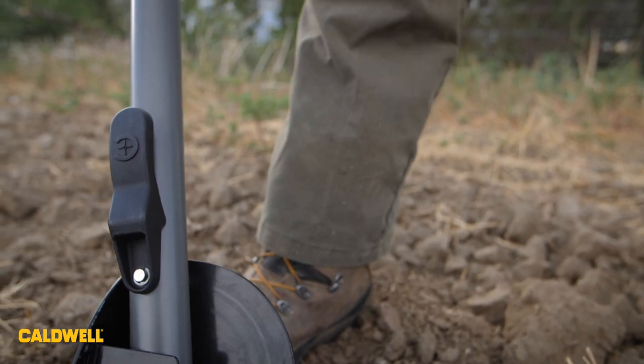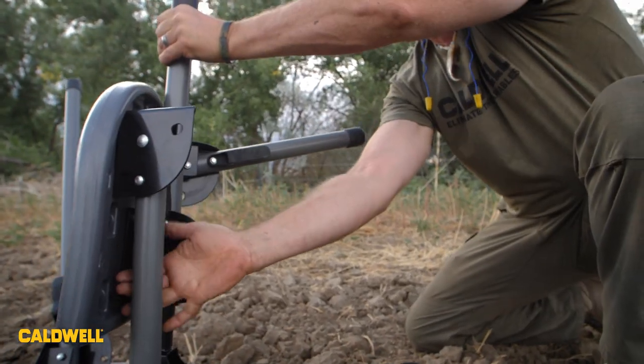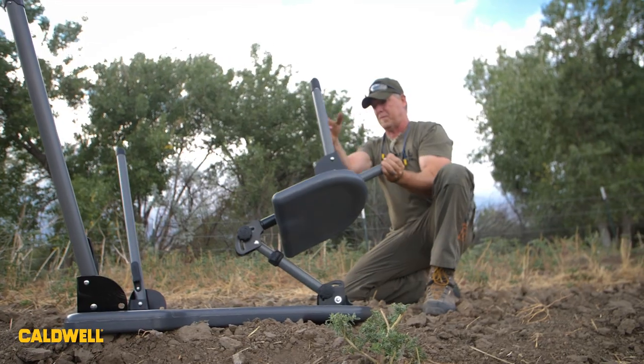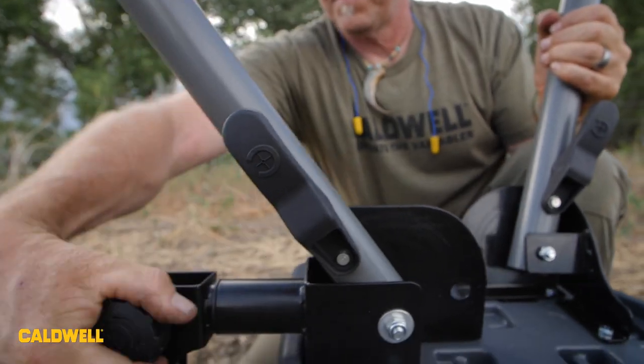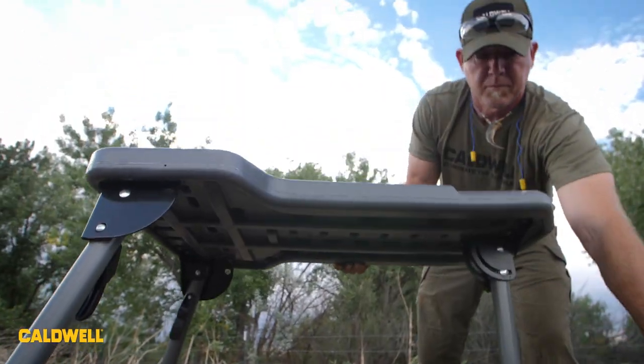Fold the legs out until they lock into place. Next, swing out the seat assembly and fold out the legs to the seat, which is the same process as the table legs, and tighten down the locking knob. Flip the table over on its legs and you are ready to start shooting.